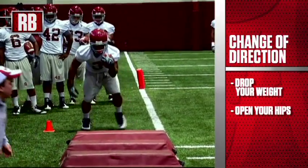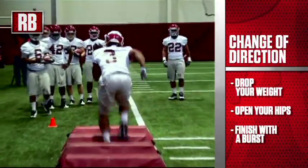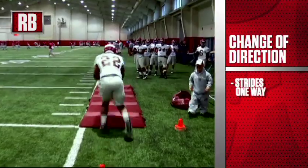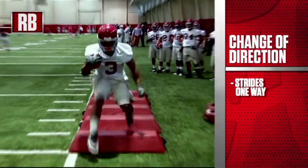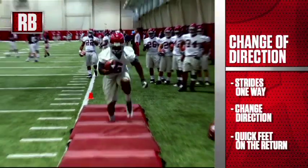Just like everything else, we want to finish with a burst. On this particular drill, we're going to run full speed in one direction doing strides, stick our foot in the ground, open our hips, change direction, and then come back and work on our quick feet.